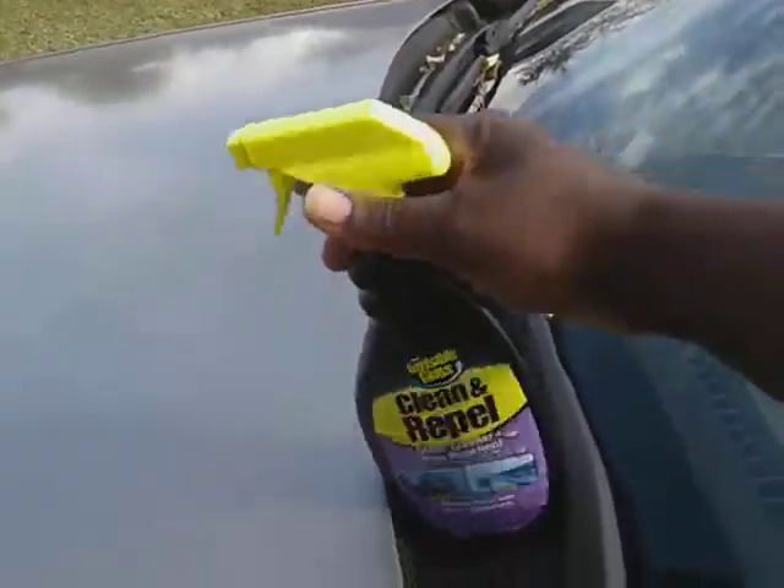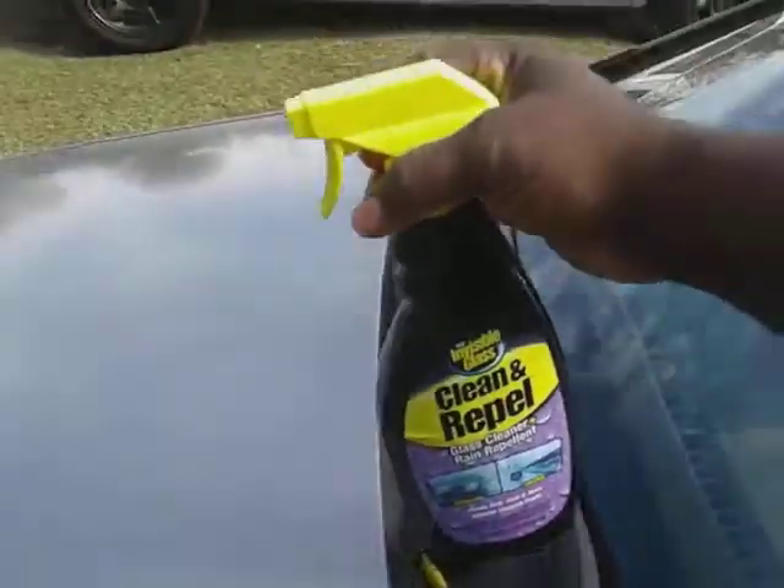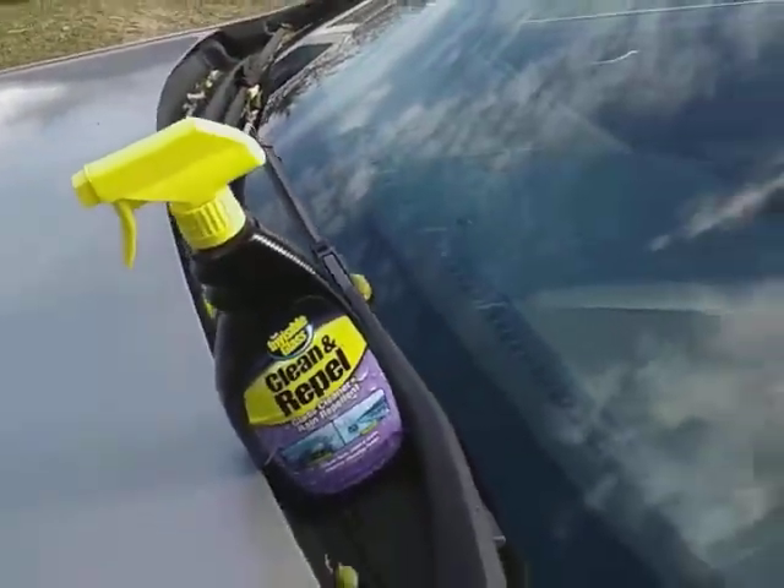Sometimes I hit it twice so I can get the good repellent out of it — just go over twice like you just seen me do. You can see it starting to repel itself now. Look at the water behavior — you can see the stuff beading up as you shoot it on the glass.